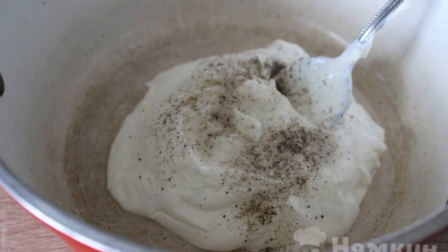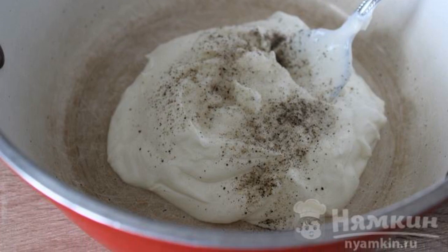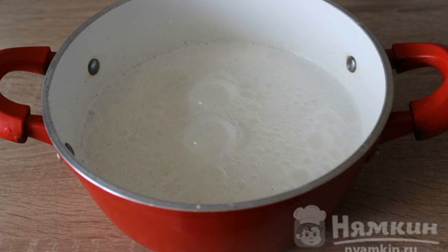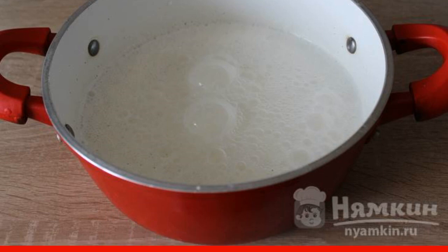Put the sour cream in a deep bowl. Add ground black pepper. Pour in a little mineral water, mix, and top up with the rest of the water. Salt to taste.